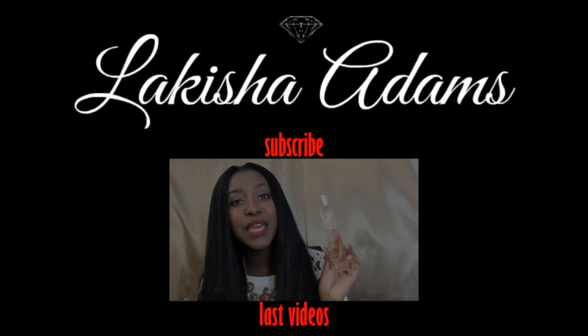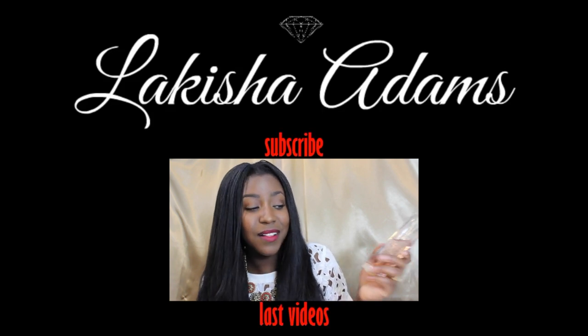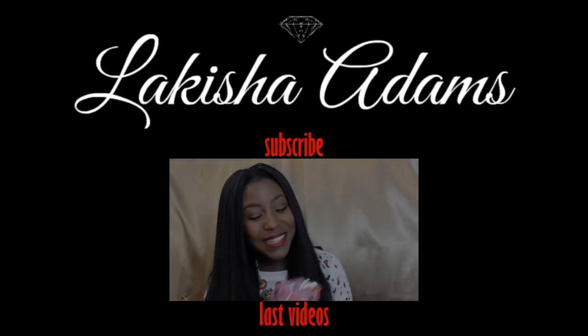So I hope you guys liked that video. If you did, please give it a big thumbs up. Remember to comment, rate, and subscribe. And I'll see you beautiful, lovely people in my next video. Bye!